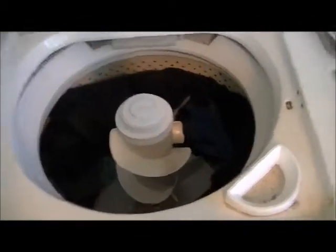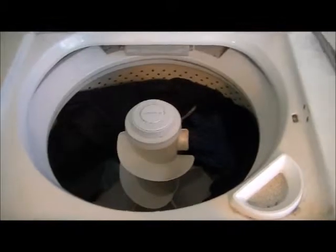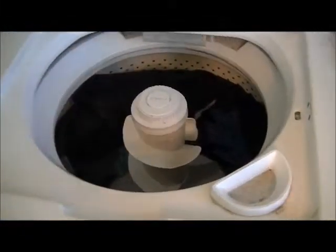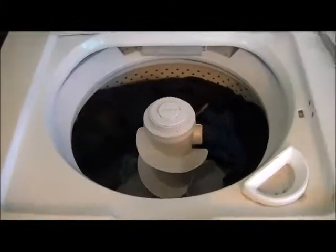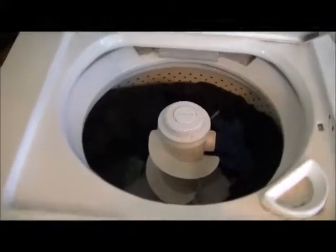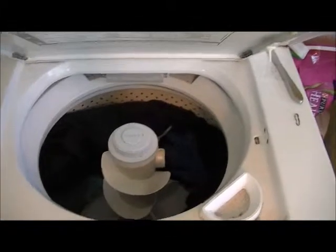That's basically about it. Next video I'll probably be talking about how to use your machine correctly, maybe show you how to clean it — you gotta do that with these machines. Look how disgusting our machine is! So thanks for watching, I'll catch you guys later on my Kenmorewasher72 account. Take care.